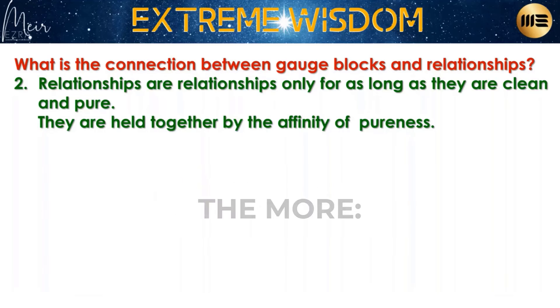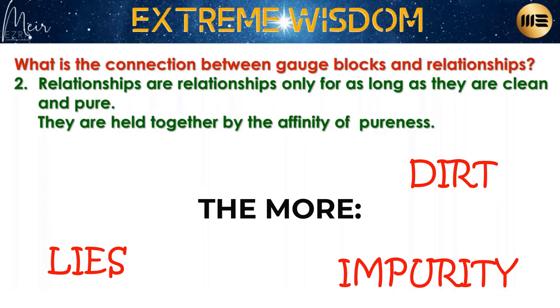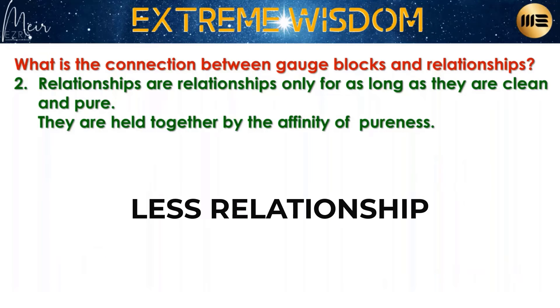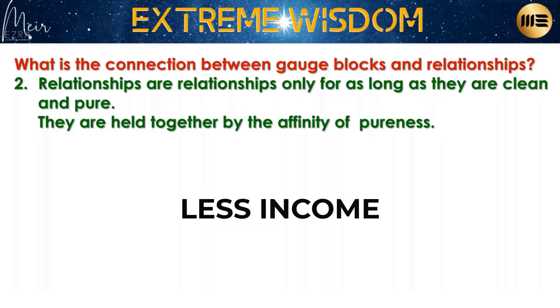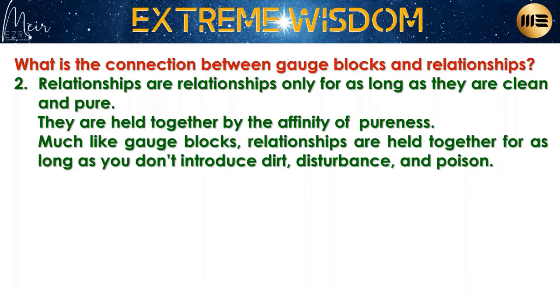100% duplication is when you really have a relationship, when you're really together. The more dirt, the more lies, the more impurity, the more poison you add — the less of a relationship you have, the less money you have, the less income you have. Much like gauge blocks, relationships are held together only for as long as you don't introduce dirt, disturbance, and poison.